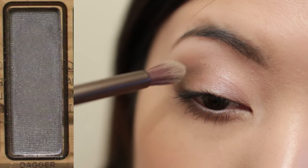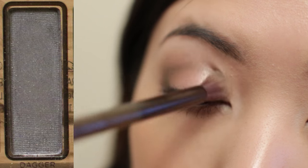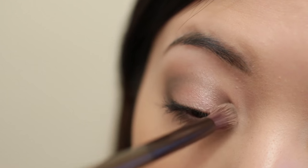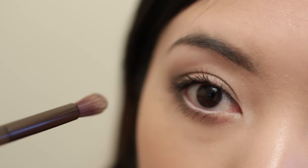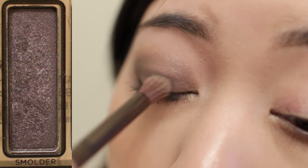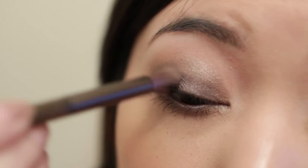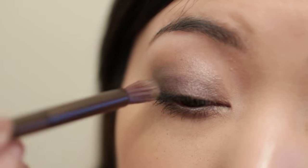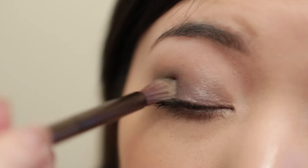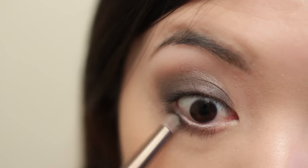We're going to move on to the nighttime look. First, I'm going to apply dark grey shadow to the entire crease. Then I'm going to apply a dark purple-brown color to the entire lid and lower lash line.